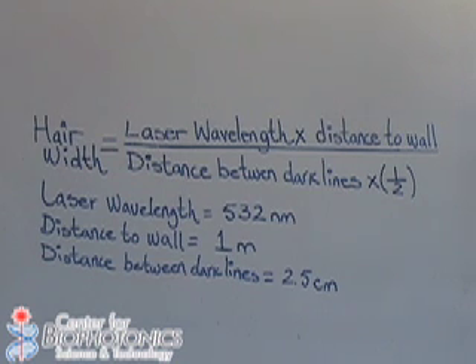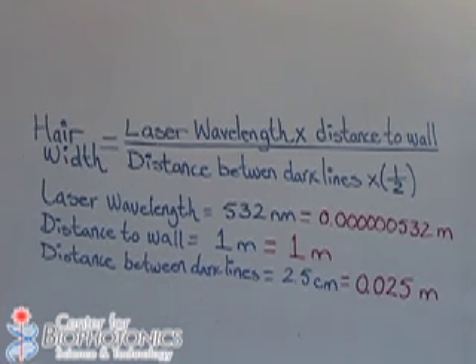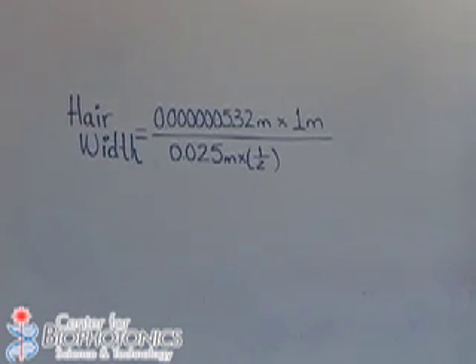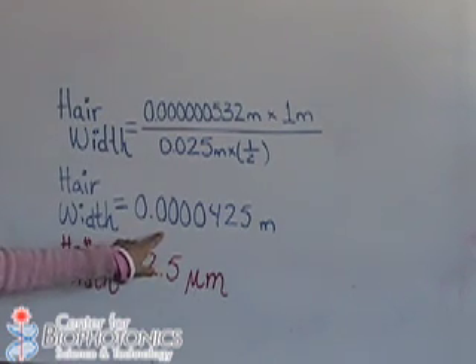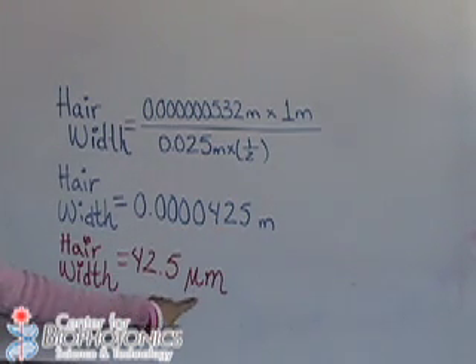The distance to the wall, as we measured it, is one meter. And the distance between the dark lines is 2.5 centimeters. Here we converted all values to meters, then plugged all our numbers in. We have done the math, and this is our result presented in meters. As you can see, it's really small.